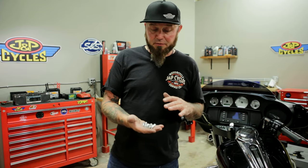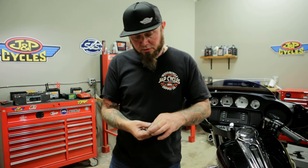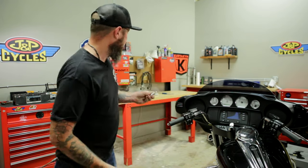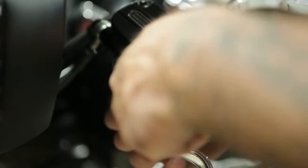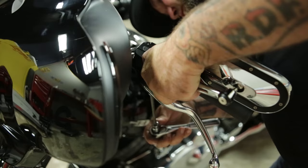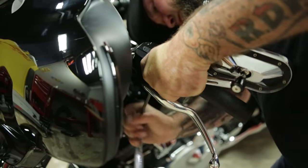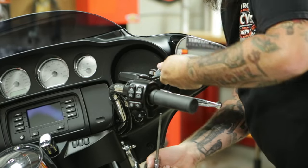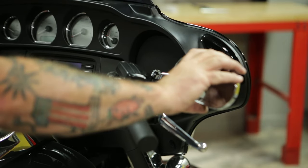These mirrors come with hardware for several different bikes, so pick the one that you need for your bike. Mine will be the two shortest ones, and I have star washers on them, so I don't need any Loctite. Put the bolt up through the bottom of the hole, thread into the mirror — you don't need to tighten it up quite yet. Now, I'm going to sit on the bike and make sure I have the mirrors set so that I can actually see.